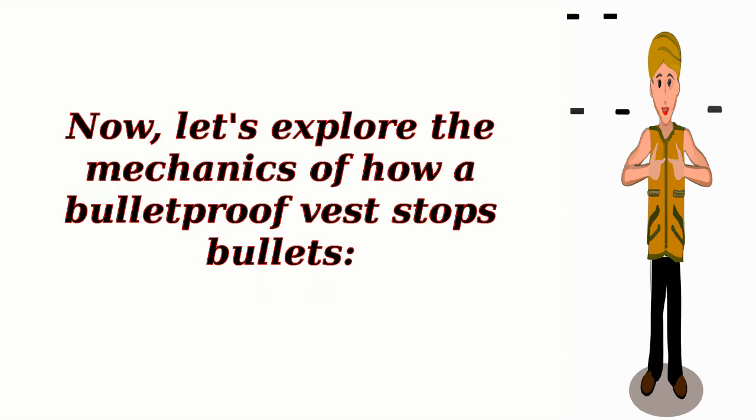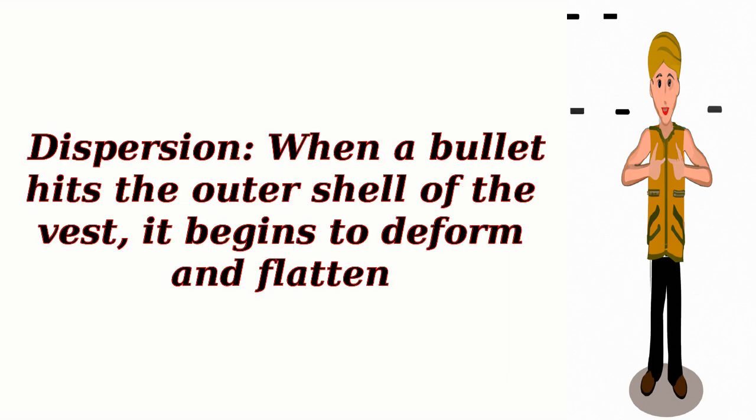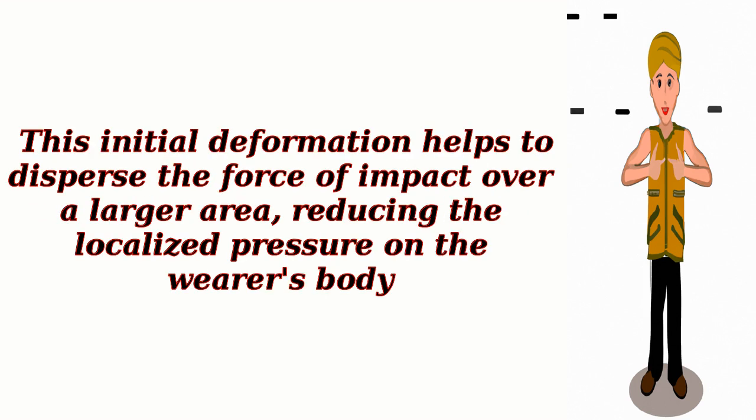Now let's explore the mechanics of how a bulletproof vest stops bullets. Dispersion: When a bullet hits the outer shell of the vest, it begins to deform and flatten. This initial deformation helps to disperse the force of impact over a larger area, reducing the localized pressure on the wearer's body.